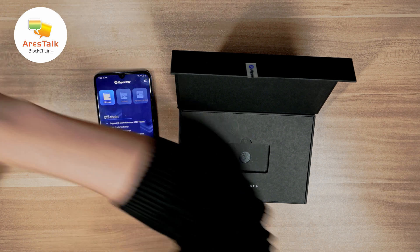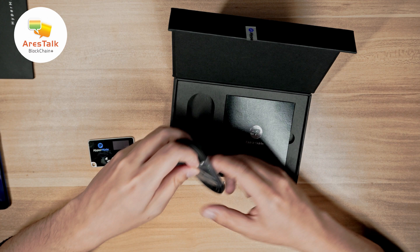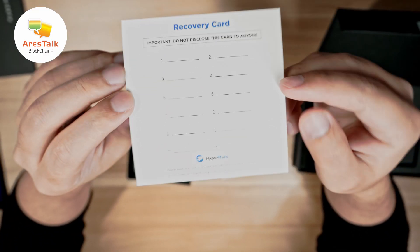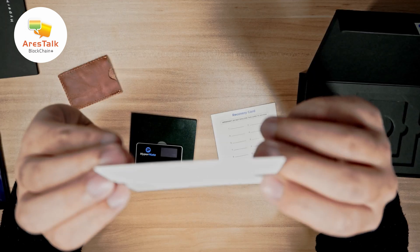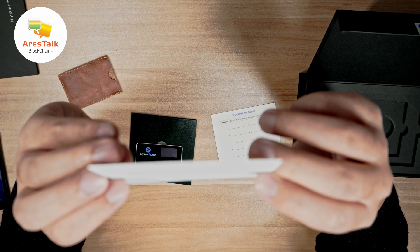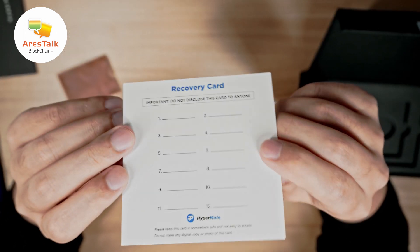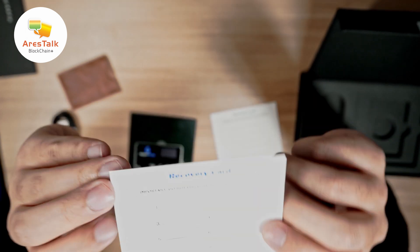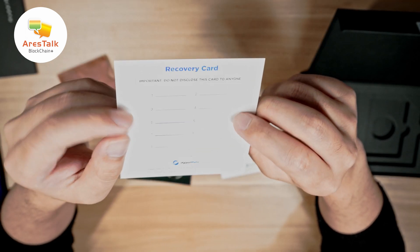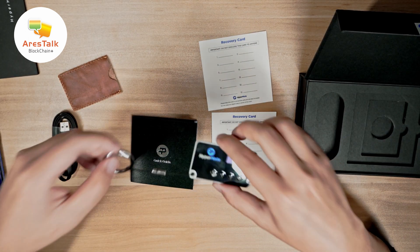Inside the box we have a USB charger and manual. I want to emphasize this recovery card — we're going to use it later. For those of you who are not familiar with what a recovery phrase is, you can go watch my video on how it works, and make sure you keep your recovery phrase safe and don't lose it.